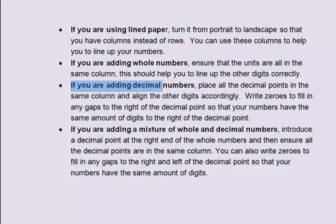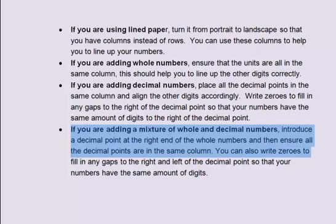If you are adding decimal numbers, place all the decimal points in the same column and align the other digits accordingly. Write zeros to fill in any gaps to the right of the decimal point so that your numbers have the same number of digits after the decimal point. If you are adding a mixture of whole and decimal numbers, introduce a decimal point at the right end of the whole numbers, ensure all decimal points are in the same column, and write zeros to fill any gaps.